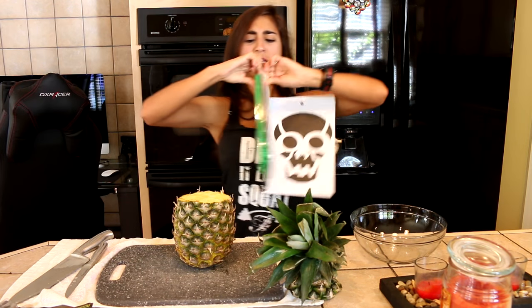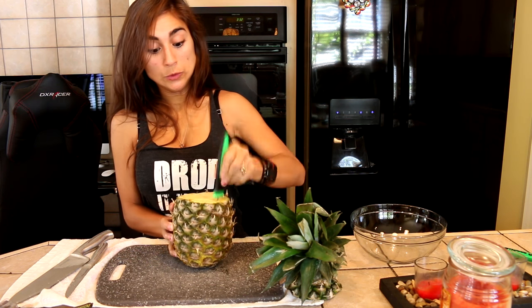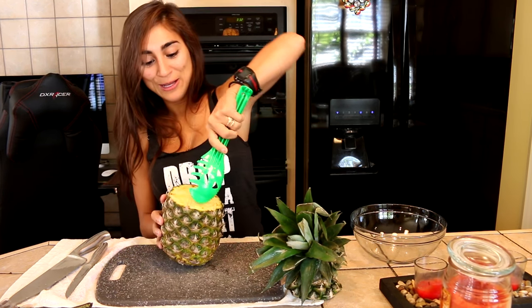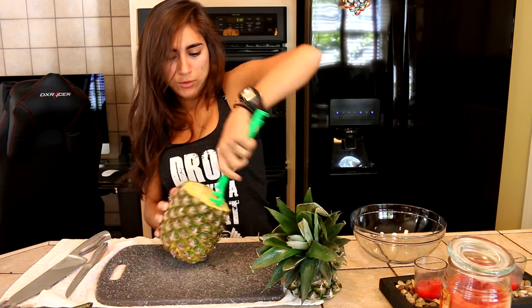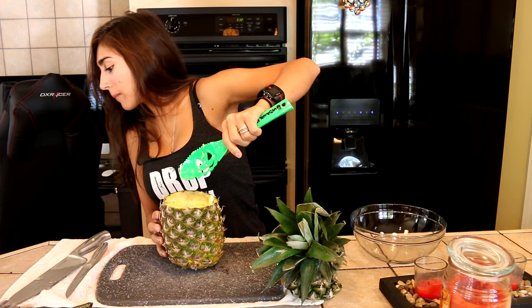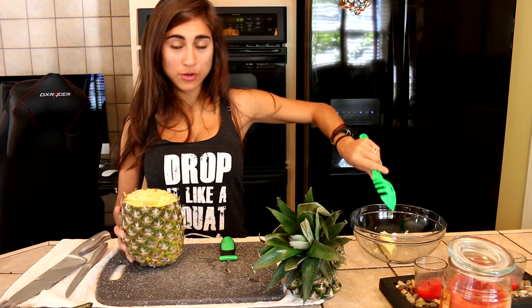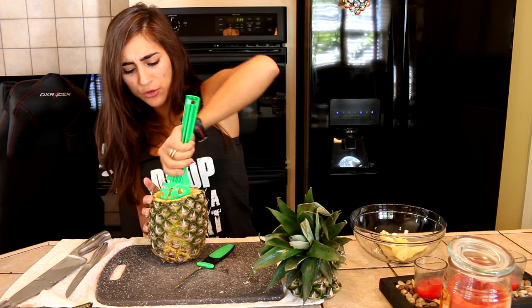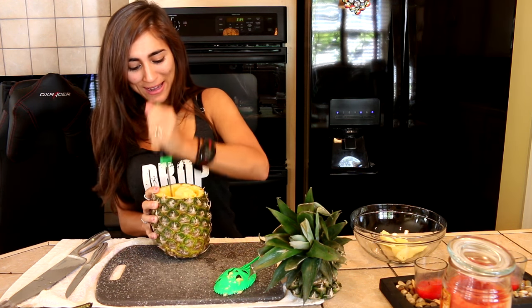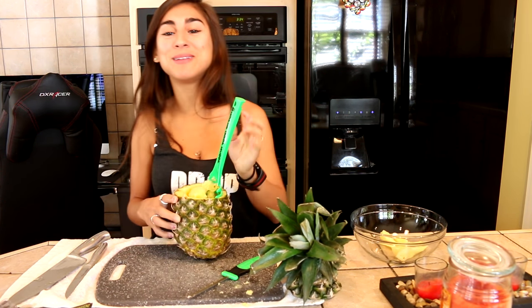So we got this thing — it's called a colossal carver, it's a pumpkin carving tool. It's not really sharp. I feel like I'm destroying SpongeBob's home. It's not coming out well. Maybe we need to cut it more than just four places. A piece came out — we got a little piece in our bowl! This is easier and harder at the same time than doing a pumpkin.